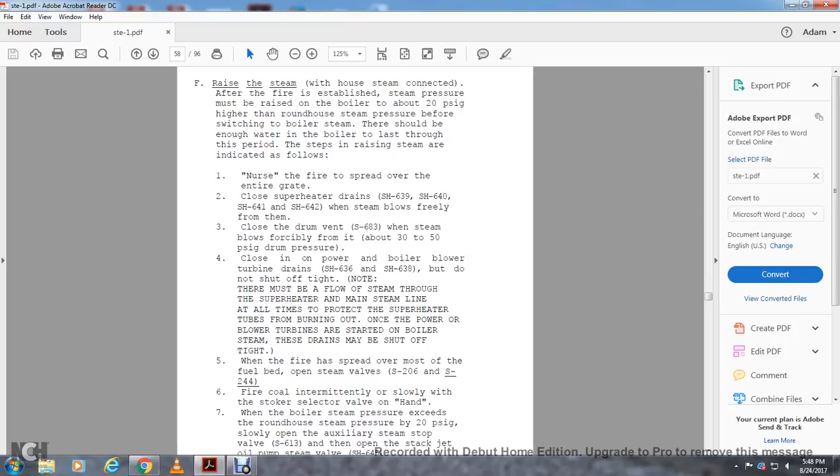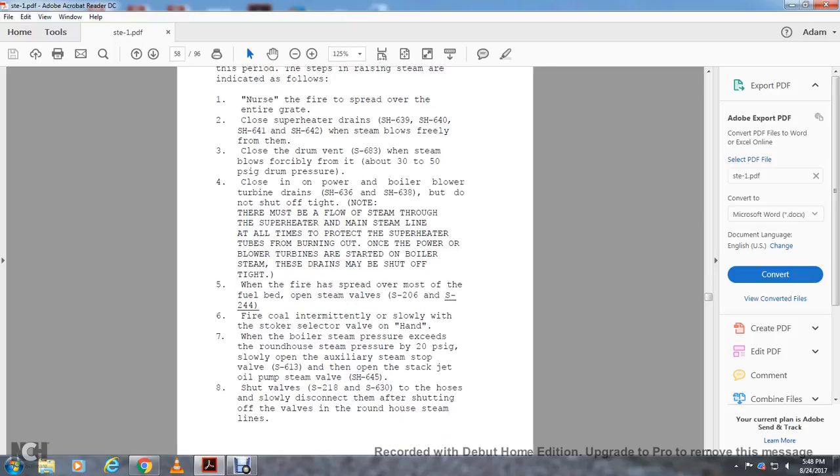When the boiler steam pressure exceeds the roundhouse steam pressure by 20 PSI, slowly open the auxiliary steam stop valve S-613. Open the stack jet oil pump steam valve S-8645. Shut valves S-218 and S-2630 on the roundhouse steam lines. Then slowly disconnect after shutting off the valves on the roundhouse steam lines.